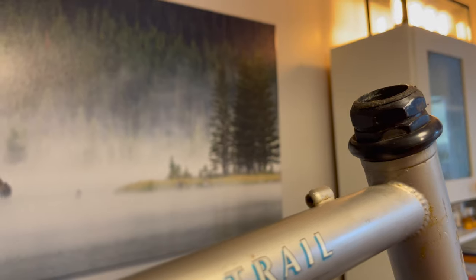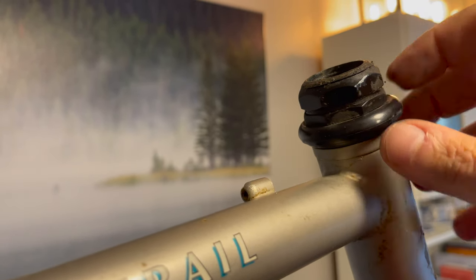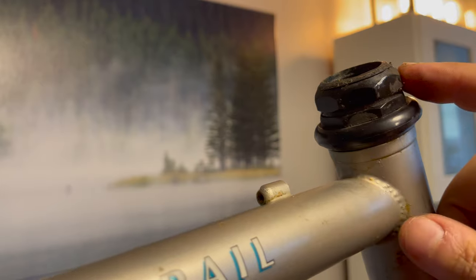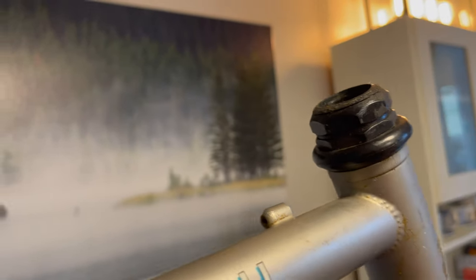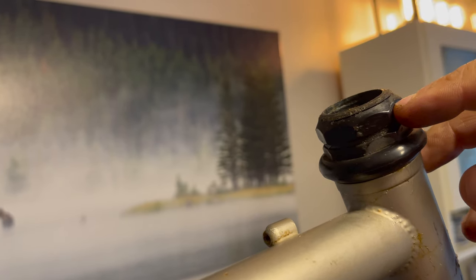If you want to know how these headsets work: you've got a thread on the forks, and this bottom nut screws down onto the fork. To stop it coming loose, you have a lock ring at the top. You add the compression by tightening the nut to the required tightness, and then the lock ring tightens up against that nut — just slacking the lock ring off slightly as you tighten the nut so you don't compress the bearings too much. Very simple system.